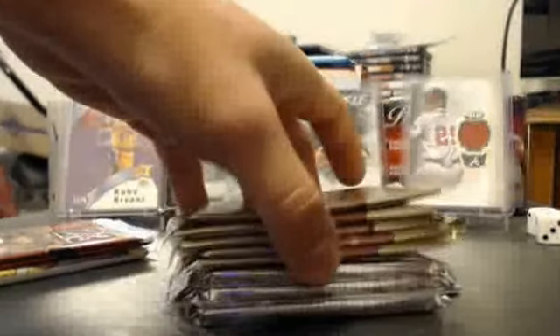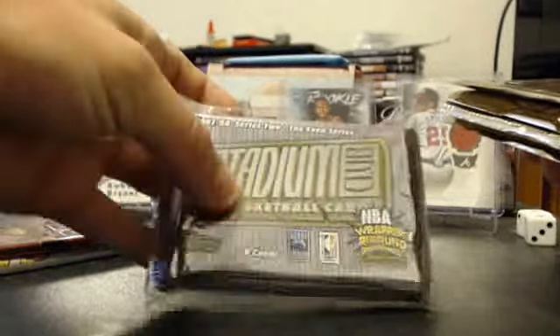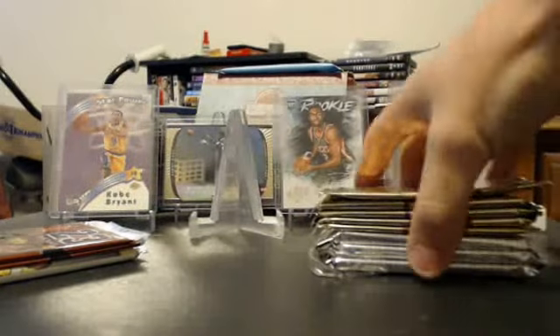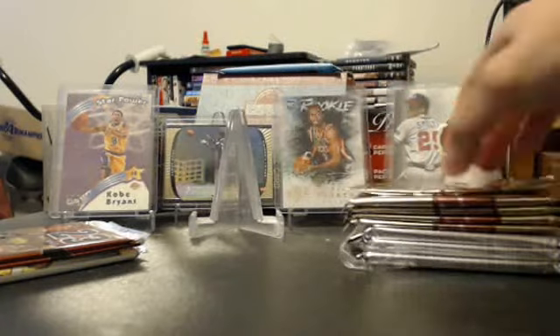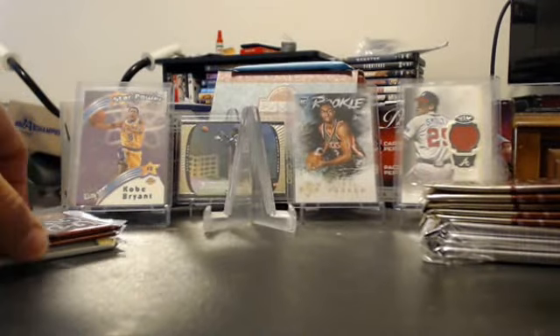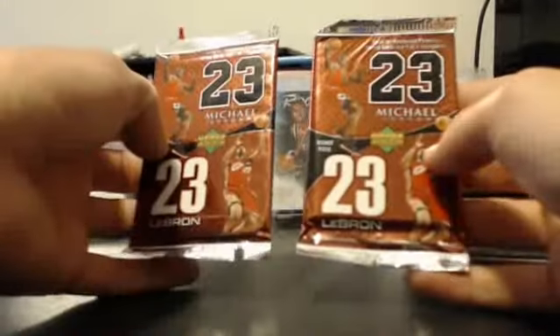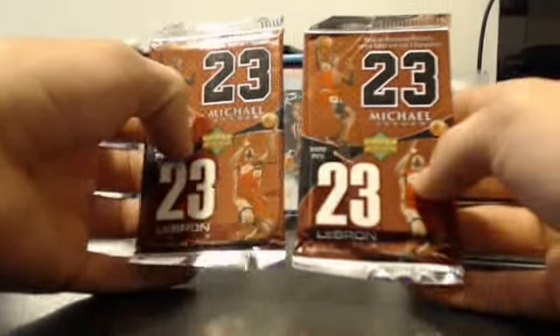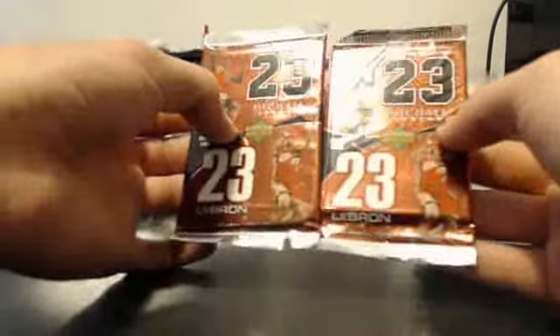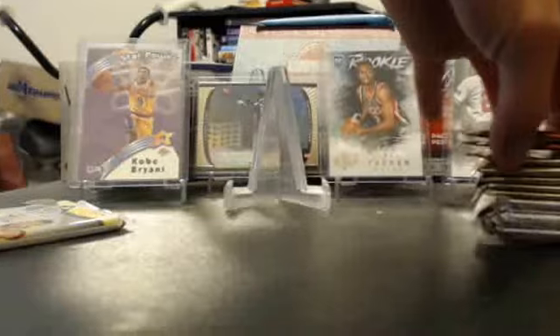These are from 97/98 — these are going to be Stadium Club, the Hobby Edition, three packs, Even Series. I also got some more SP Authentic from 97/98, the Premier Edition. I remember last time, if you watched, I opened these packs — I pulled a Kevin Johnson Auto and a Jason Kidd Premium Portraits card, and both of those did really well. One of them sold, the other I still have. A couple more of these, but pretty much the signatures have already been pulled from this set — I've already looked them up.